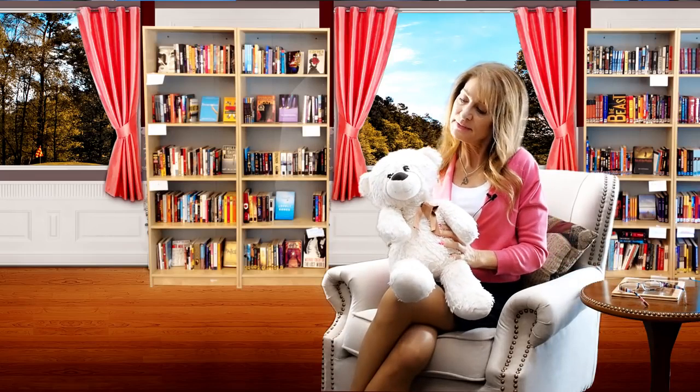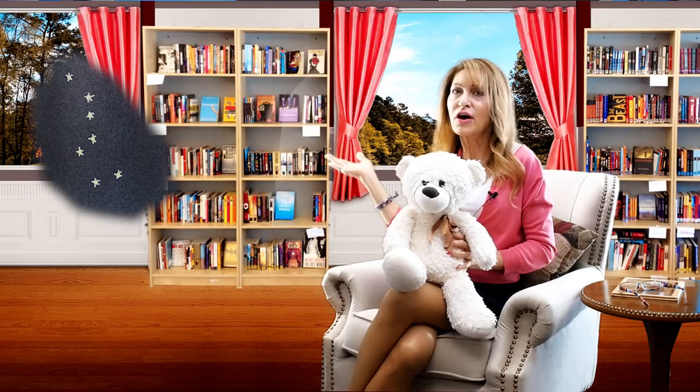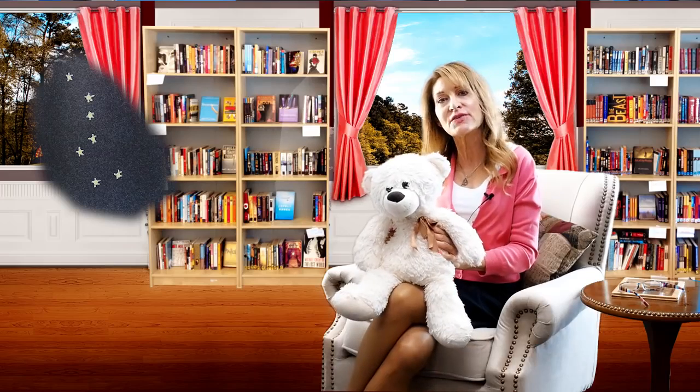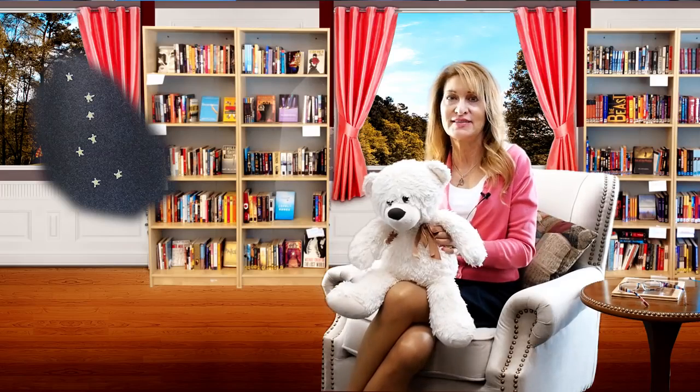Bear's wondering, should we try finding the Big Dipper first? Yes, Bear. Let's find the Big Dipper. Then follow the star on the tip of its bowl, straight to the North Star on the Little Dipper's handle. Wow! Bear hopes you have fun showing a friend how to find the Big Dipper, and he also hopes you come back soon for more adventures in discovering amazing things in the world.